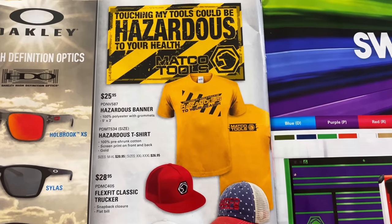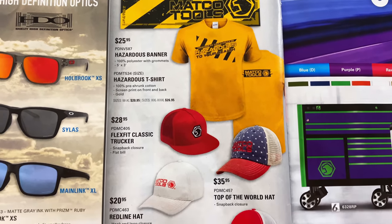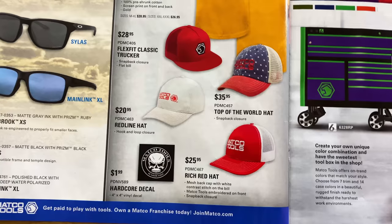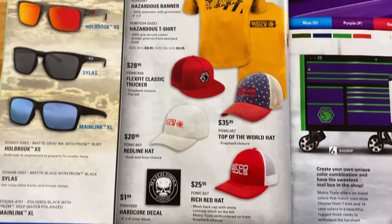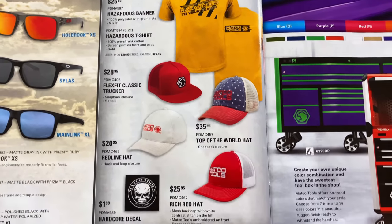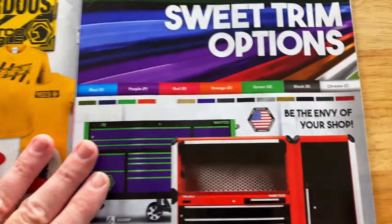They have the Matco Tools banner, t-shirts, and caps. I kind of like these old school caps — those look pretty good. The white cap looks really good. Got a Matco Tools decal. Matco's getting more into the swag, which is great for guys who've already purchased all the tools they kind of need. Good to see Matco doing that.